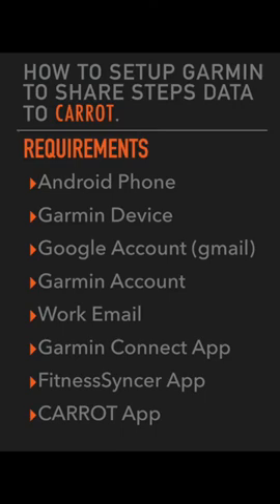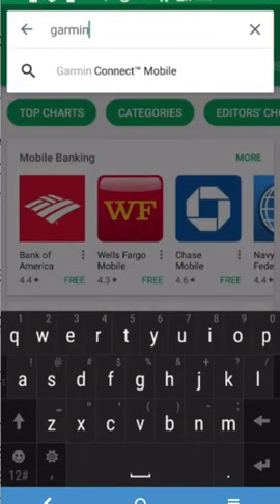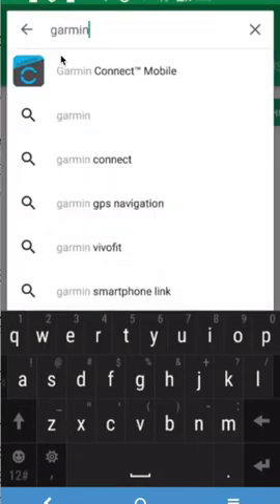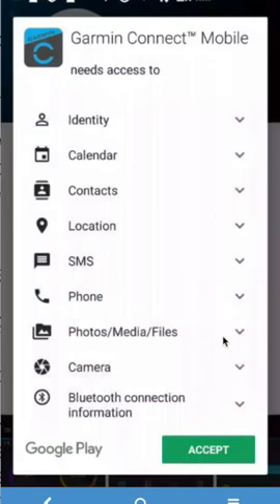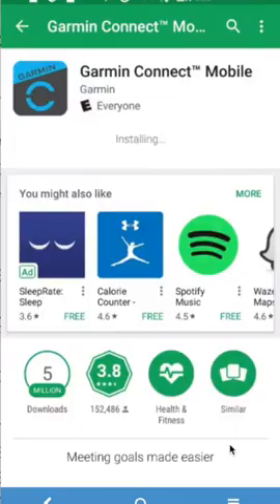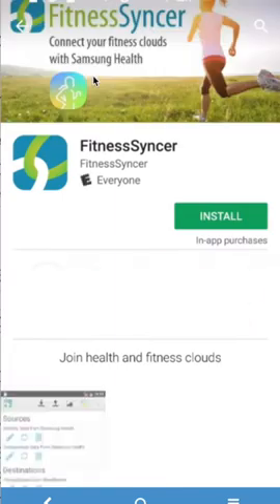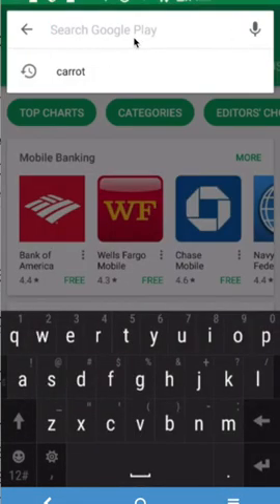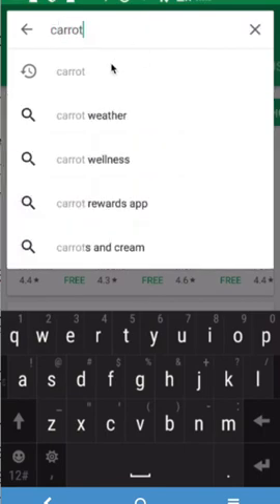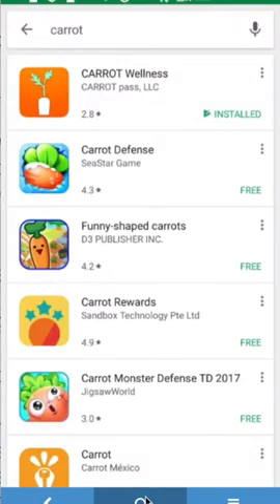Let's get started. First, download the Garmin Connect app by going to the Google Play Store and typing in Garmin. It should show up as the Garmin Connect mobile app. Go ahead and install it and accept the conditions. Next, type in and search for the Fitness Synker app, install it and accept the conditions. Lastly, download the Caret Wellness app by typing in Caret in the Google Play Store search.